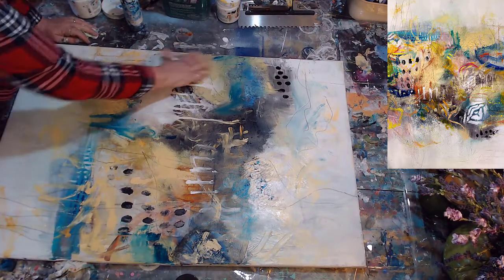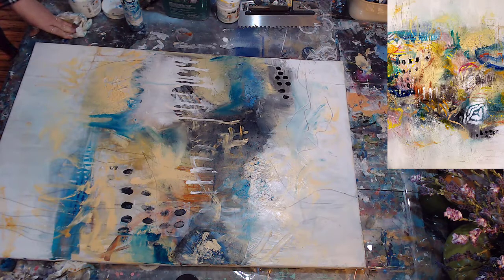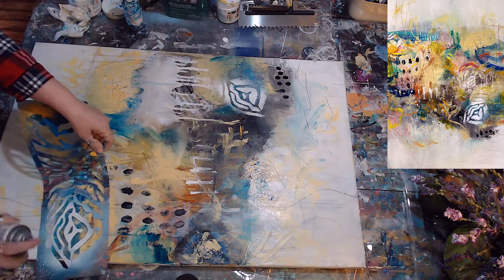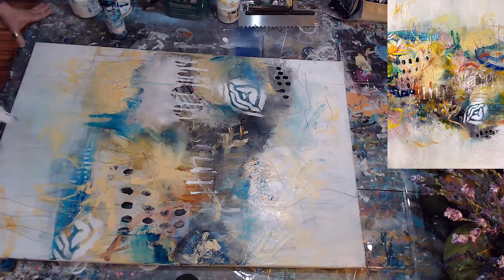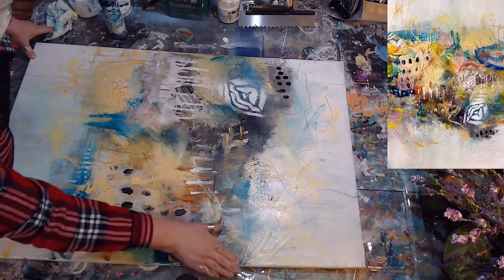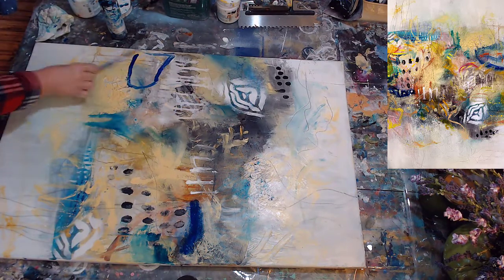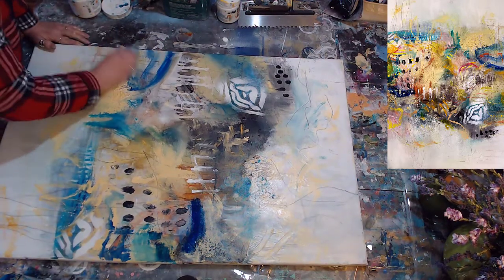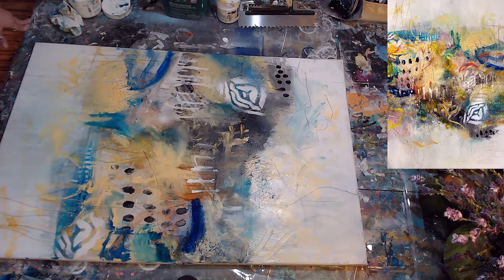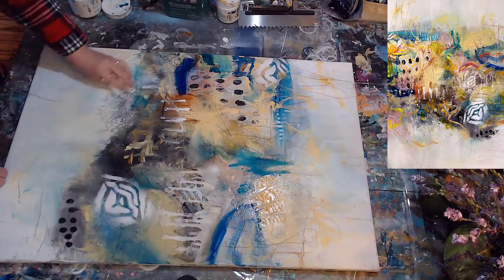At this point a lot of my colors have been blending together. That's Titan Buff — a Golden fluid, not a high flow, so it's a little thicker. I'm using another stencil — some I hand-make out of folders, others are store-bought. I have a whole folder of stencils and I grab them periodically. As you can see, in the finished painting one of them gets covered up and the other still peeks through. I'm bringing in that blue and still using my fingers. Near the end you'll see me squirt paint right out of the tube onto the canvas — I love that because it gives another thickness.